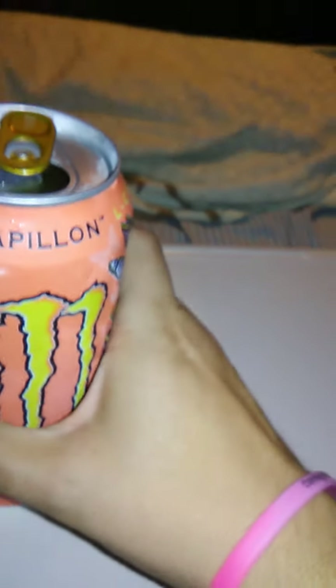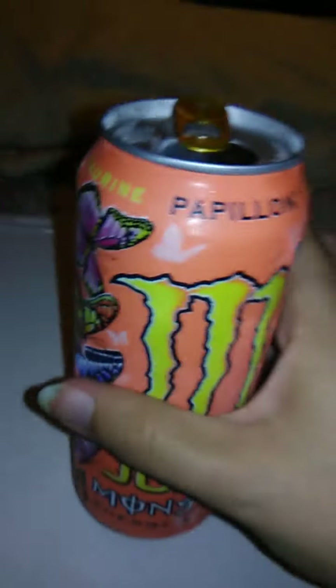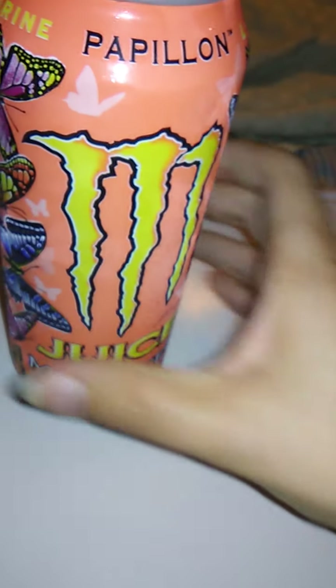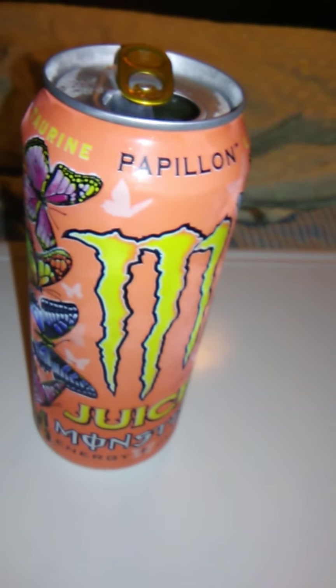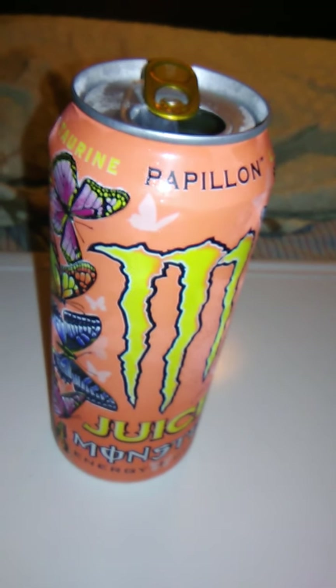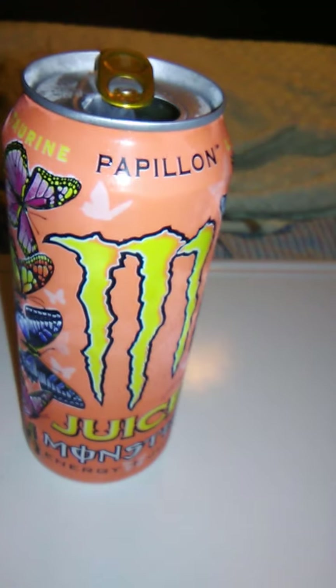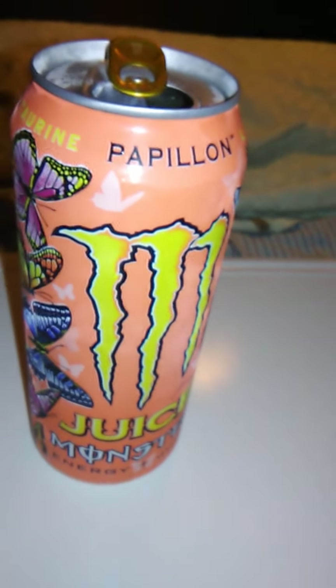It smells to me like... I smell peaches. And that would also account for the color of the can, I guess.